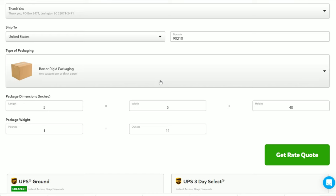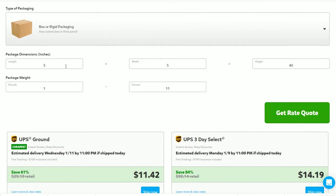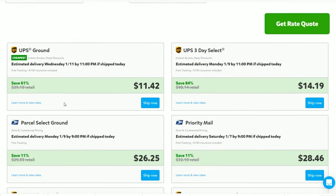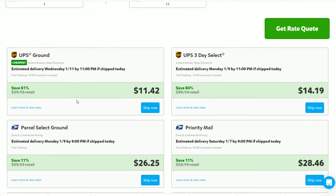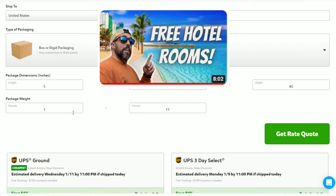To give you an idea of what it costs to ship one club, I'm using Pirate Ship to show rates from South Carolina to California. The dimensions are 5x5x40, weight is 1 pound 11 ounces, and through UPS Ground it costs $11.42 to ship. Through Parcel Select — the Postal Service — you're looking at $26.25. I use Pirate Ship even though rates are the same on eBay because it allows me to get free hotel rooms. I'll link that video in the description.